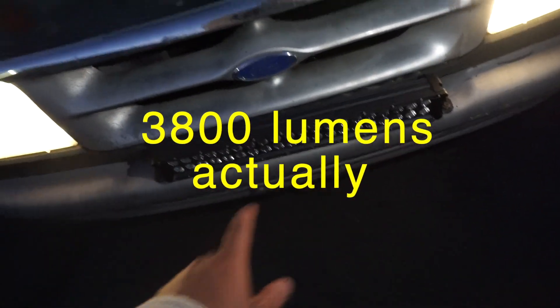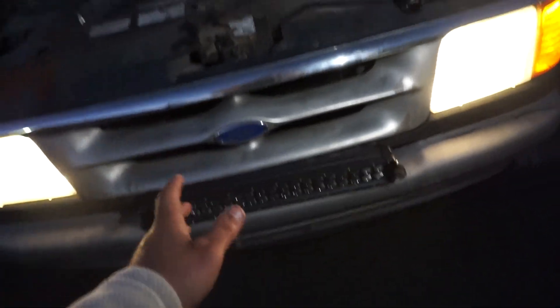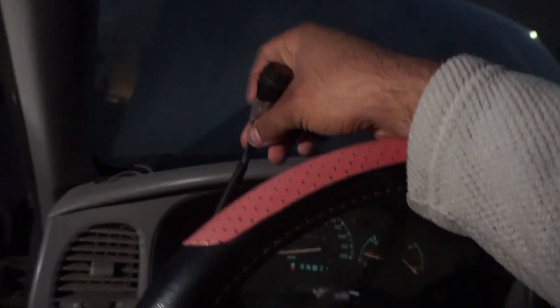This has about a thousand lumens of light, so it's pretty bright for what it is. I haven't fully tested it yet for off-roading. You can see the cable sticking out right there that I need to tuck back in. That's how it looks from a little bit of a distance away.